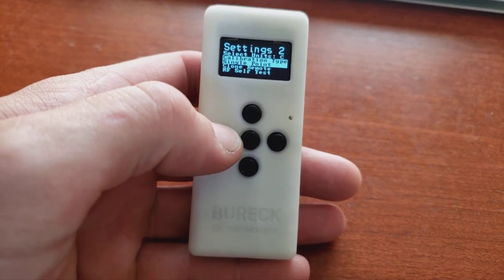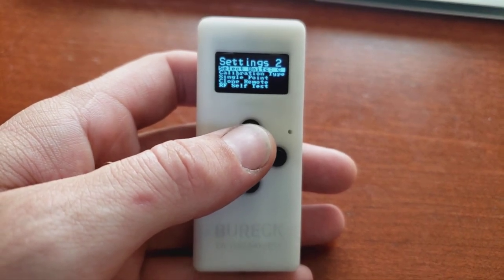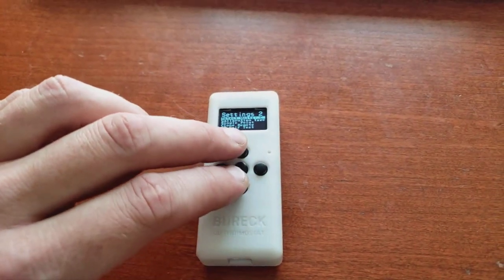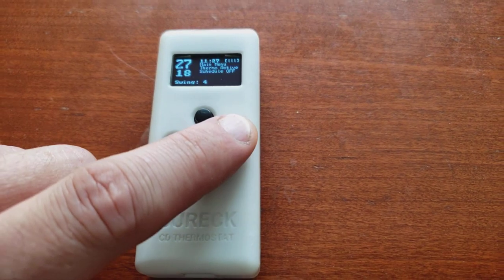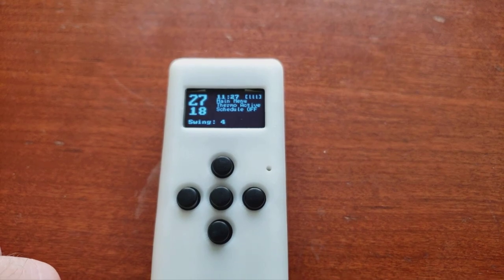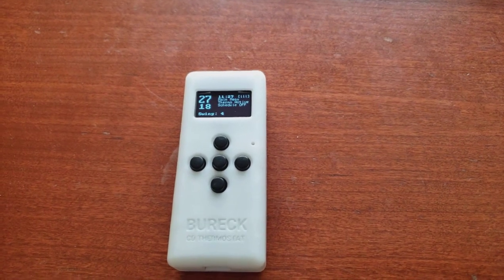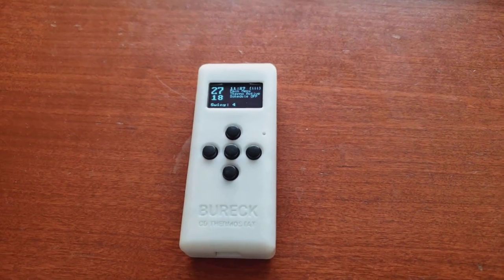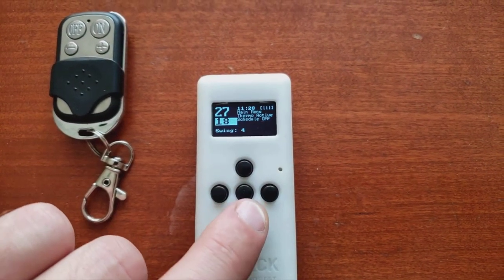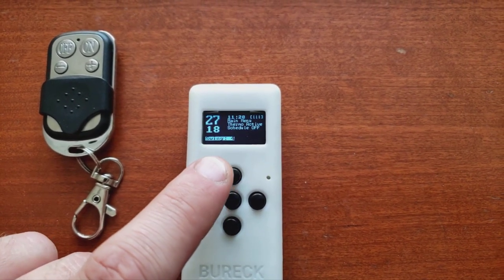It also manages the temperature and you're able to set a schedule. You have all the time schedules that you can set and this is where you activate it. I'm going to go to the garage and see how this pairs with my machine. Swing is probably the most important feature on this — it's basically the tolerance, the difference in the temperature.